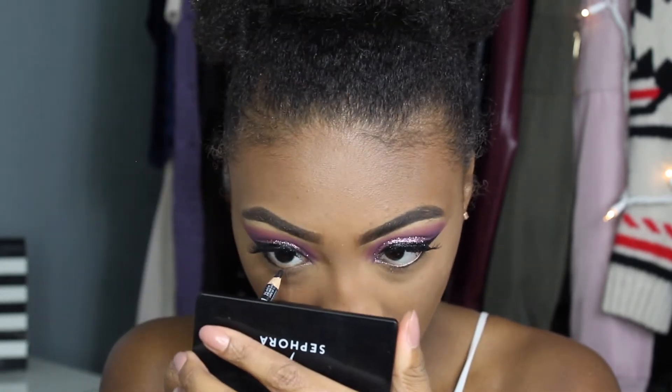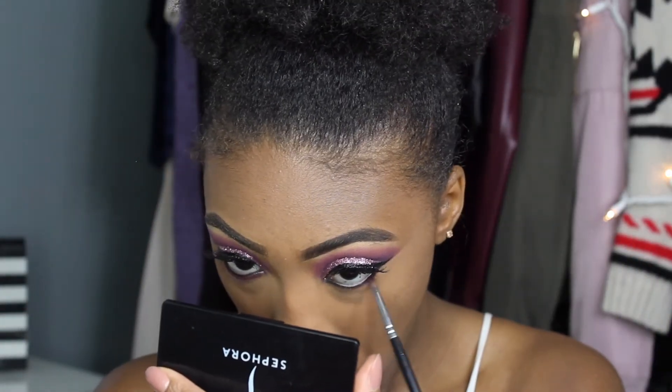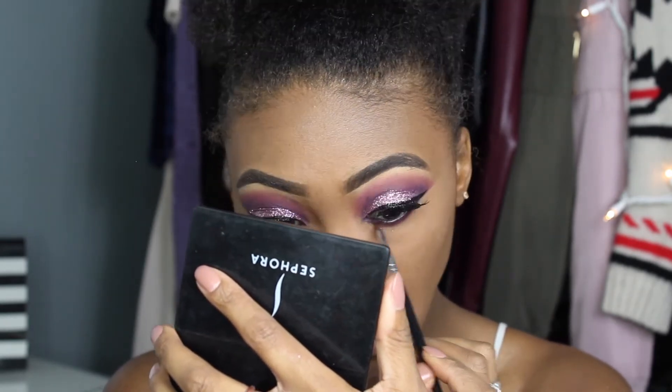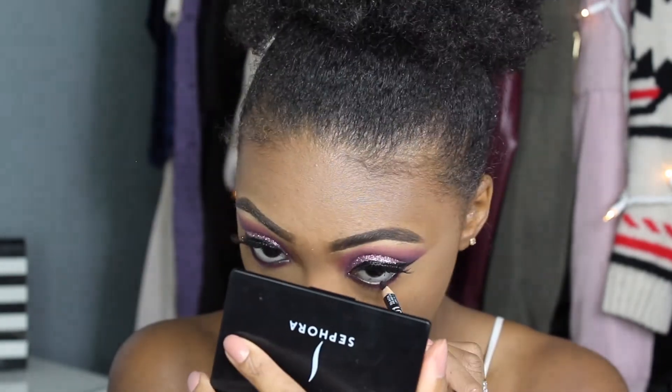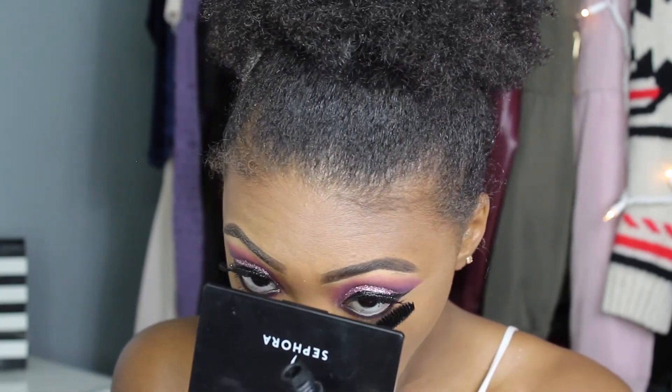Then I'm lining my lower lash line with a black eyeliner from NYX and running that same pink shade I used in my crease along my lower lash line. Once that's done I line my lash line again with the eyeliner and coat with one to two coats of mascara — not too much.